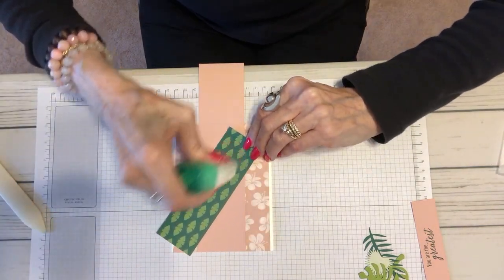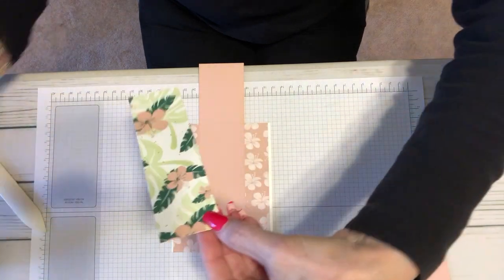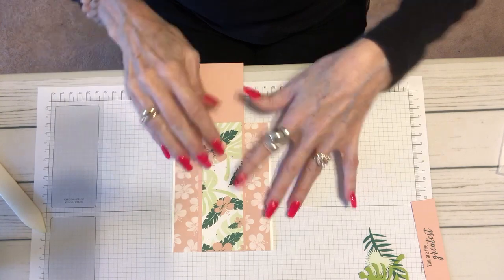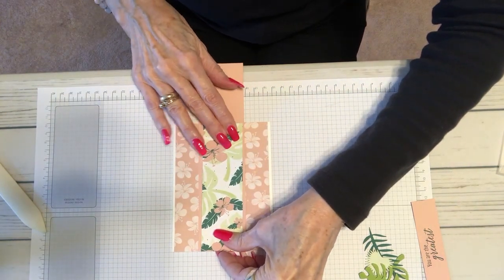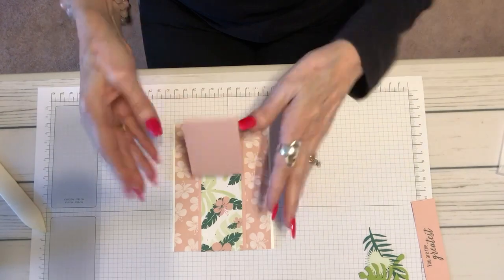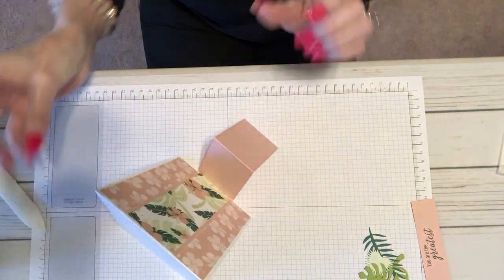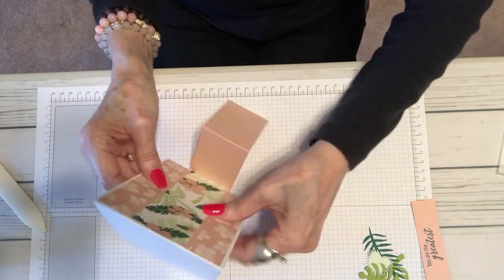Let's glue that down — you don't need a lot. We're going to place this in the center of our Blushing Bride. This pink color is Blushing Bride, and you can see how I can just move it around real easily. Now we already have our step base like that. Isn't that neat? So you're basically all done and now we just decorate it.